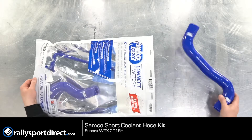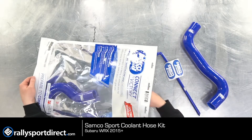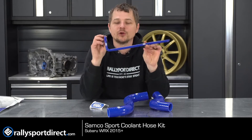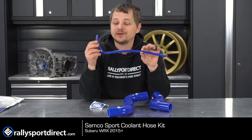Let's go ahead and pull everything out and show you guys what's included. You have your upper and lower radiator hose, and then also your coolant overflow hose, which will run into your factory coolant overflow tank.